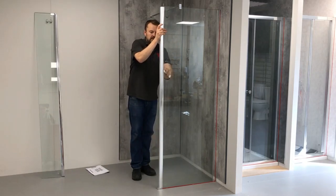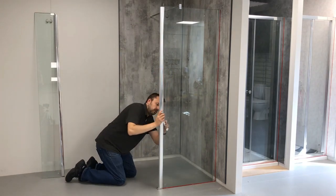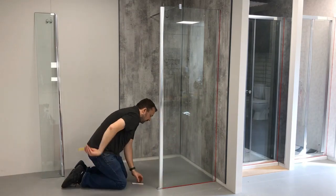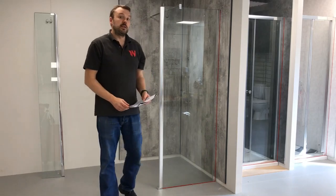Just while I'm getting this into position I'll speed up the video. So that's step C completed.